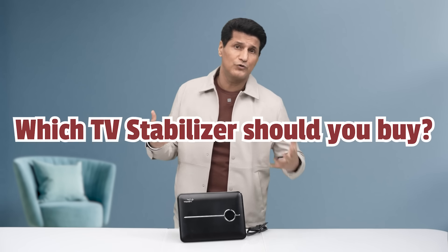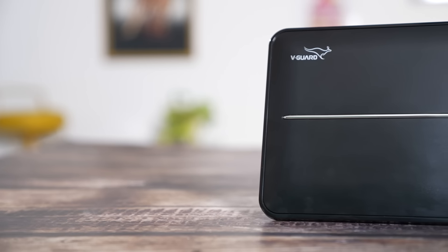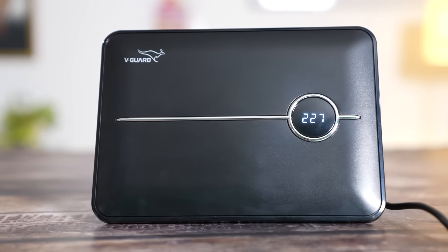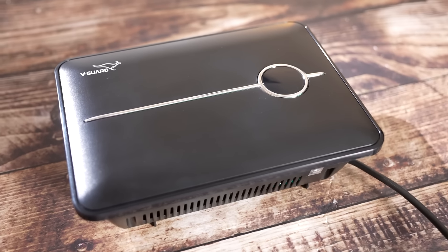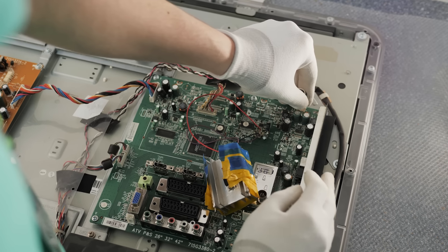Now the question is: which stabilizer should you buy for your TV? There are some critical features you need to check. Let me tell you about V-Guard, which makes some of the best TV stabilizers. V-Guard is basically a household name and they have innovated a lot — like the first wall-mounted stabilizer and the first IoT-enabled stabilizer, all introduced by V-Guard. They have also tested their external stabilizers against those inbuilt SMPS units found in TVs.